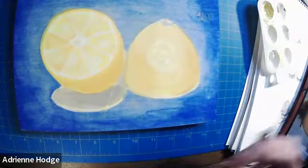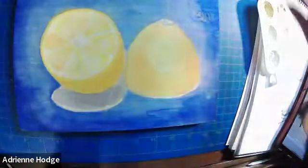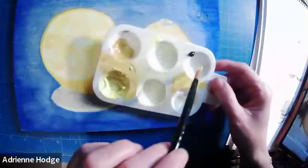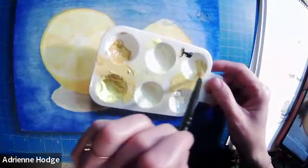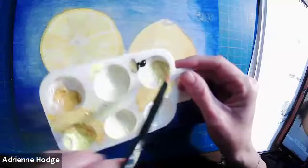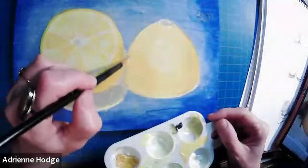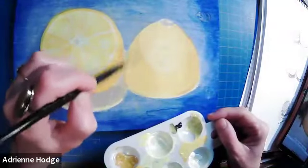Before putting the absolute highlights back in, I want to get this shadow across here. Let's use a little bit of brown instead of black with our yellow — we might get a little greenish situation, but that's actually what I'm seeing on that shadow. We don't need it to be super strong, just the suggestion of a shadow on the side of the lemon where the thyme is resting.